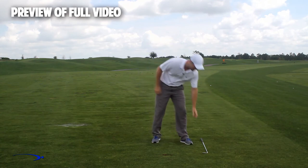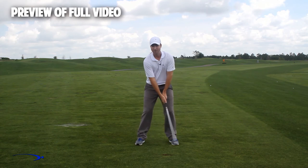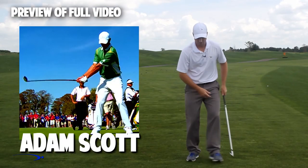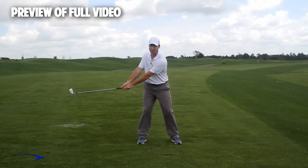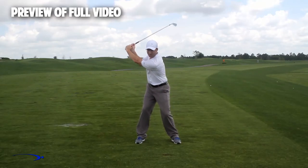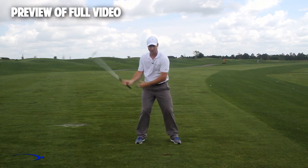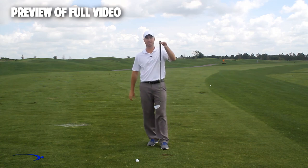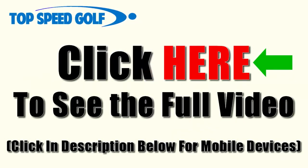Throughout the swing, I want to have a very low and wide takeaway — I'm not going to set my wrist early at all. If you look at top players like Adam Scott, Rory McIlroy, and Tiger Woods, they all use a wide takeaway without much wrist set early, so that later in the downswing they can increase the wrist angle. We really only max out the angle of lag for a split second in the downswing. The fulcrum for getting a massive amount of lag is right at the end of the golf club — that's the hinge point — and we want to use the full length of the club to build and then release lag.